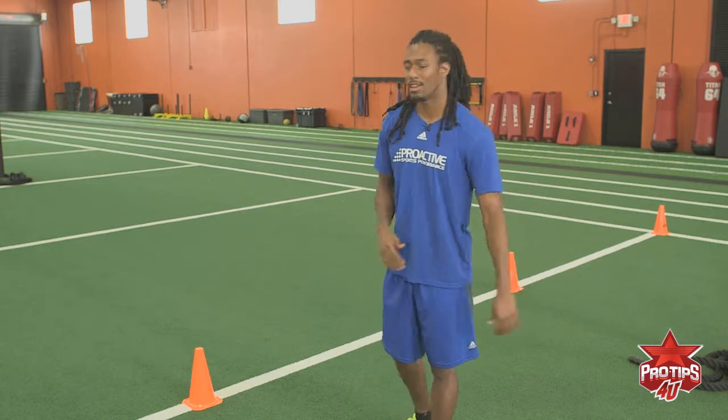My name is Trey Waynes. I'm going to explain to you the W drill. The W drill is really important as a DB and it's something we do every single day in practice. It helps you in and out of your breaks. I'm going to demonstrate it and how we do it.